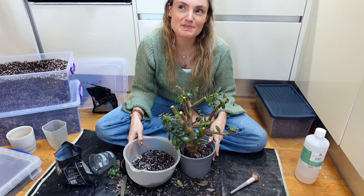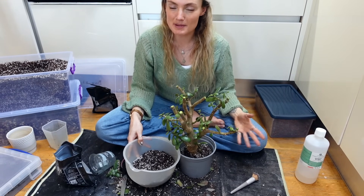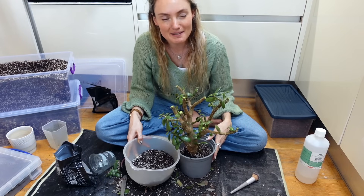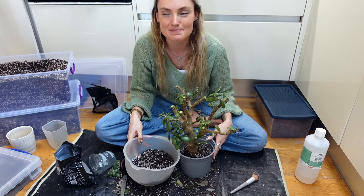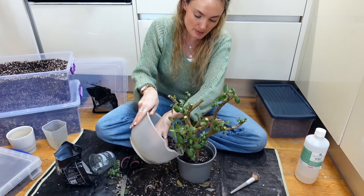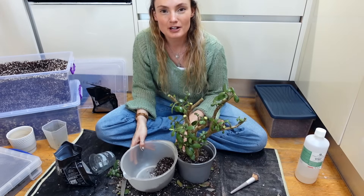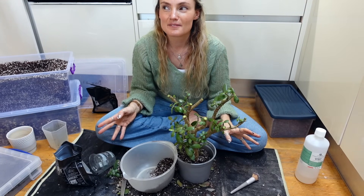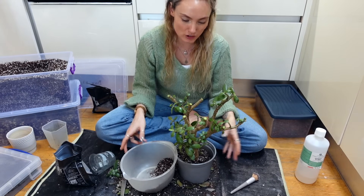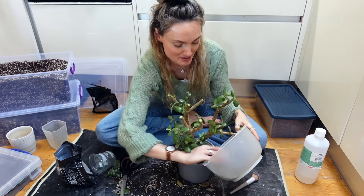Do you guys have one specific plant that you struggle with - maybe one that you see other people growing really well and you just can't get your head around it? Let me know in the comments. For me, 100% it is the warocqueanum - I see other people growing that plant beautifully, and I've got loads of other quote-unquote difficult plants that I feel like I've got my head around, but the warocqueanum is one that I just have not, and don't seem to be able to.